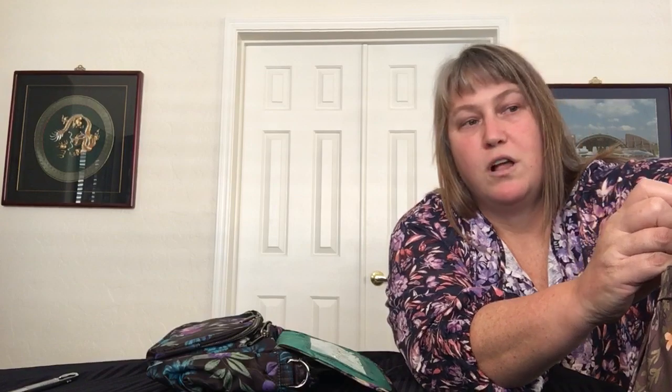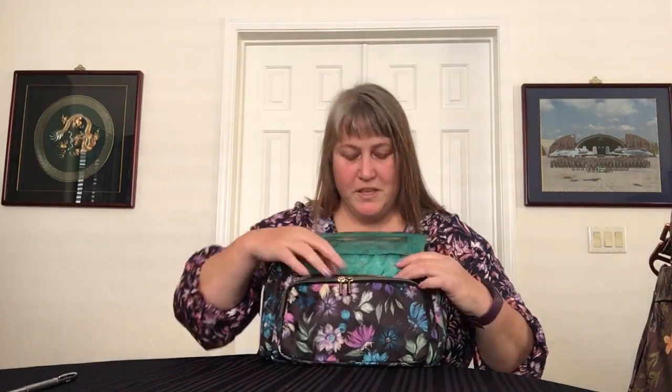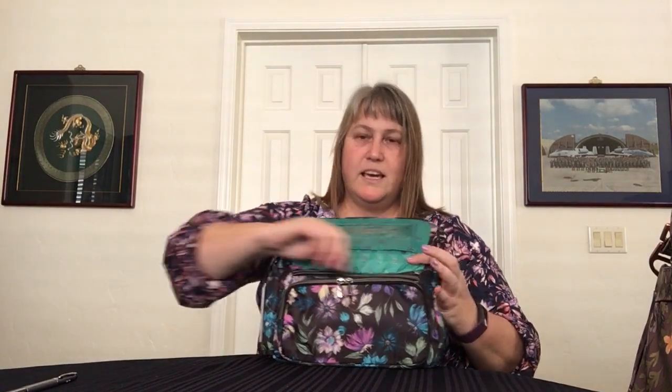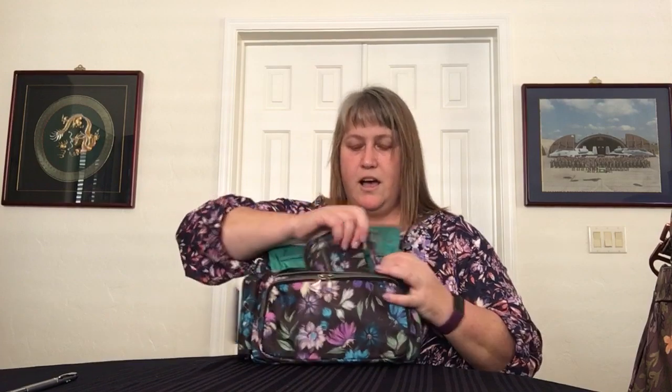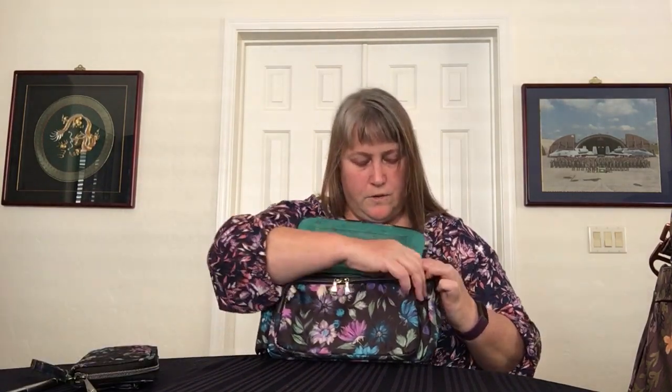I have my purse on the table and the current wallet I'm using is the Handspring — the full-size Handspring in Bloom Black. Let's see how that fits in this pocket. This fits perfectly with the strap on and there's still a little bit of space. It easily zips in there; you do kind of have to tilt it in, but that's fine.